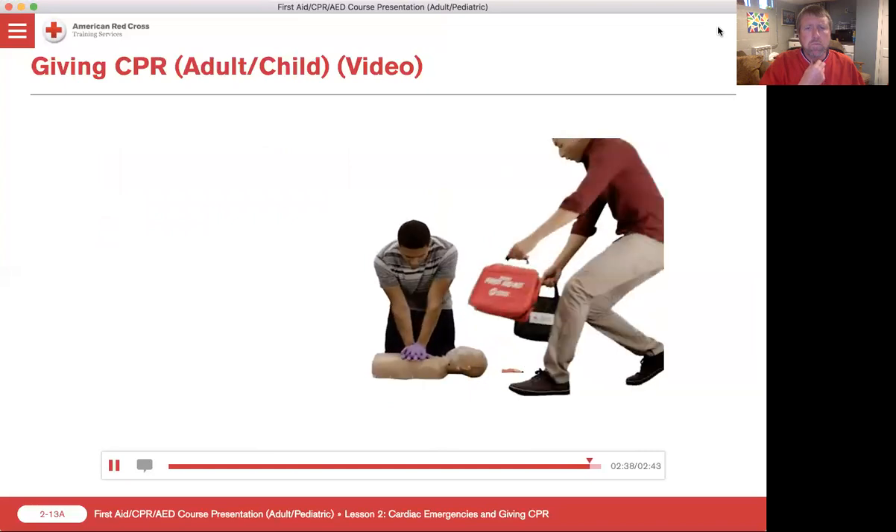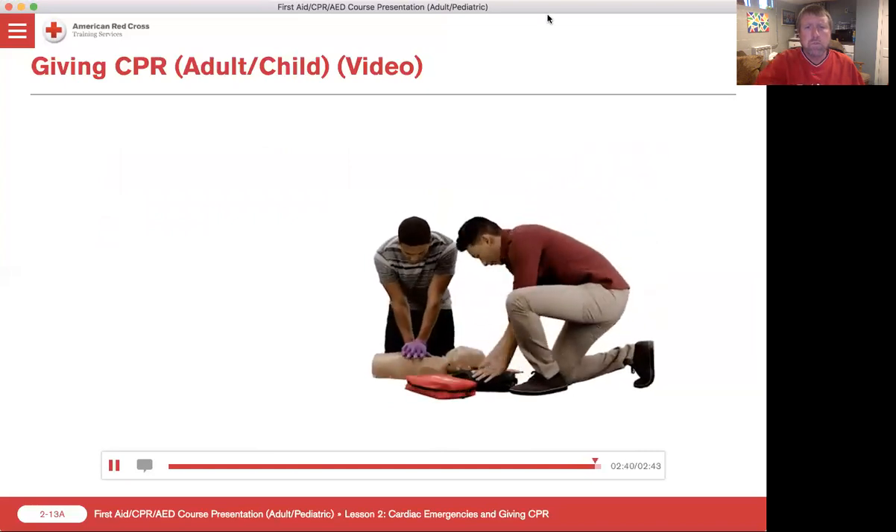One and two and three and four and five. All right, so that's kind of the steps. Now, I'm going to take you through this. We're going to practice this a few times.